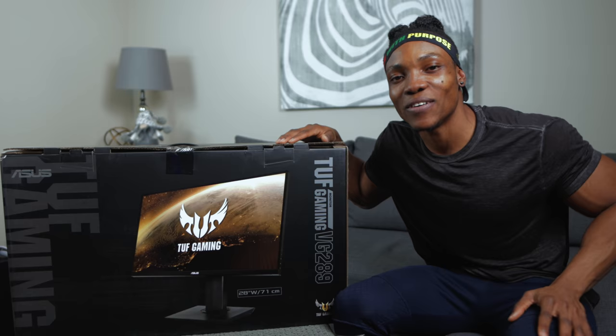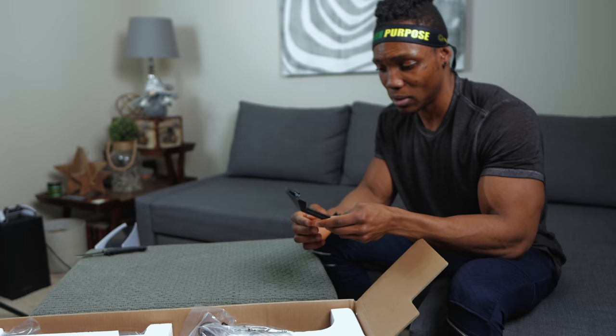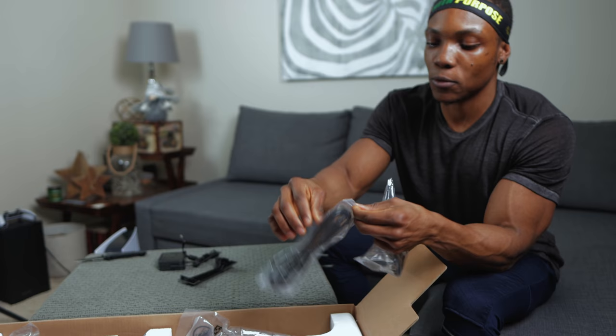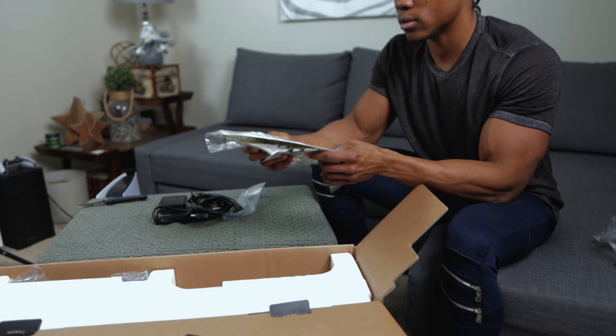Let's unbox this right now and test it out with the PlayStation 5 — that's the fun part. I'm cutting this open with a trusty knife. Taking it out the box, I can see what looks like a stand or something that attaches to the monitor. Next up is an adapter cable — this is the second part of it that goes into the AC outlet. We've also got an HDMI 2.0 cable, not 2.1, because this monitor does not support HDMI 2.1.